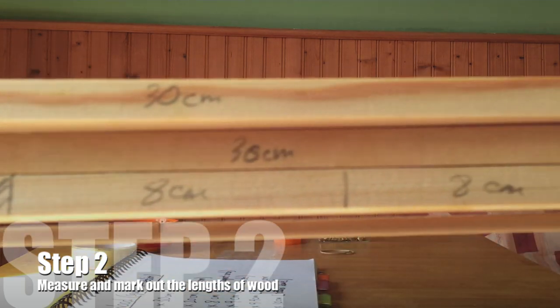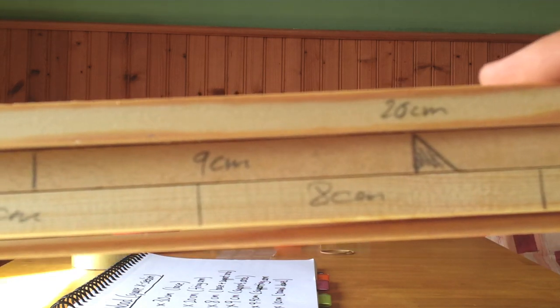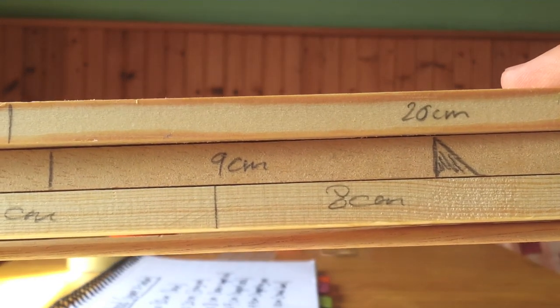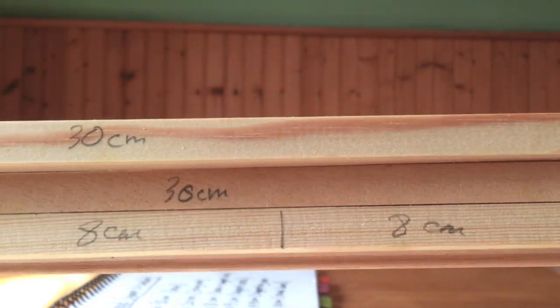The first part of step two is to measure and mark out the lengths of the wood. Try to fit your pieces as best you can and jigsaw them onto the wood. Your 9.9 centimetre pieces will also need to have a 45-degree angle marked out at either end of them.